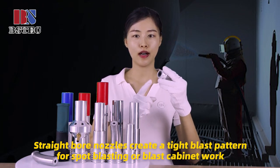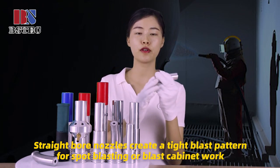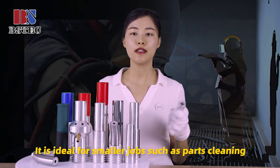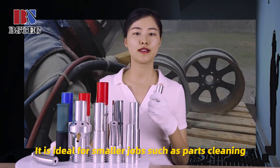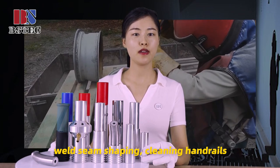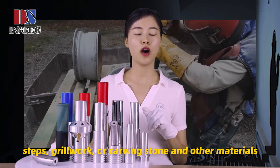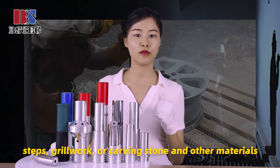Strain ball nozzles create a tight blast pattern for spot-blasting or production blasting work. They are ideal for smaller jobs such as parts cleaning, weld seam shaping, cleaning hand rails, steps, green work, or carving stone and other materials.